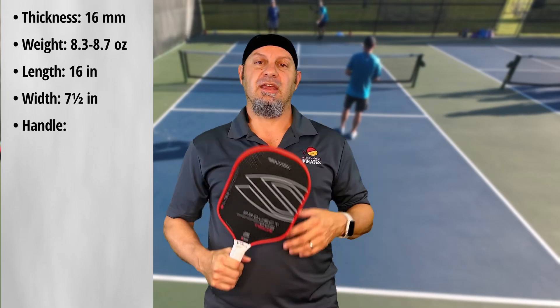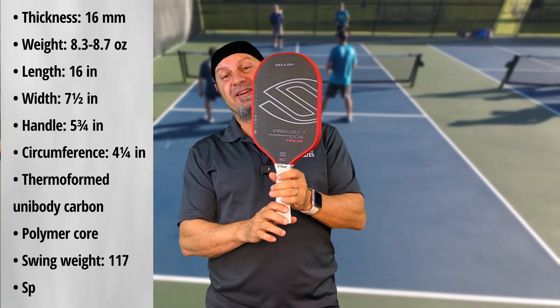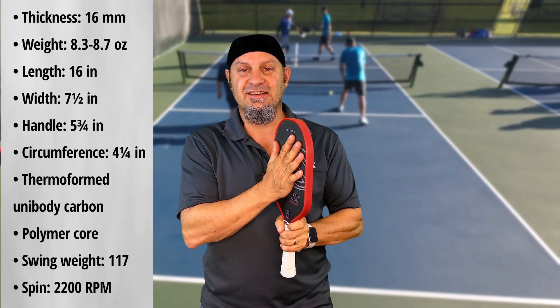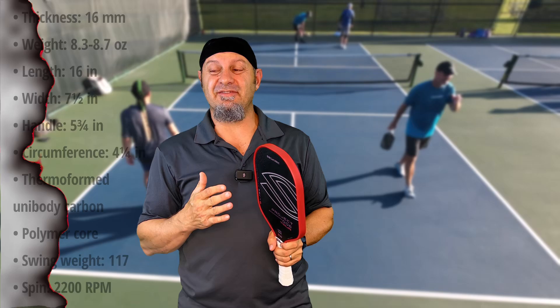This is a 16mm paddle. It's 8.3 to 8.7 ounces. It's an elongated paddle with a 5.75 inch handle. It is thermoformed, unibody, carbon-faced, with a polymer core. It's got a swing weight of only 117.